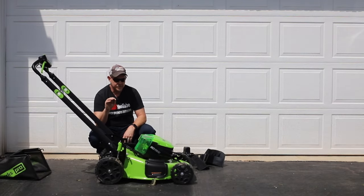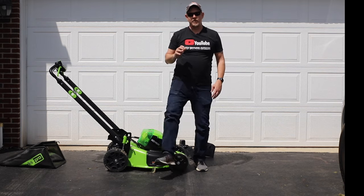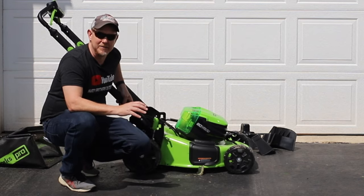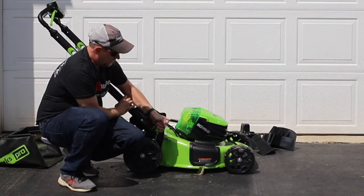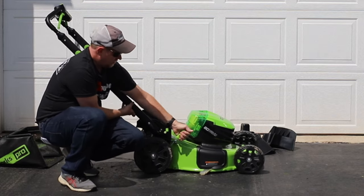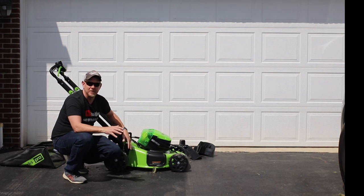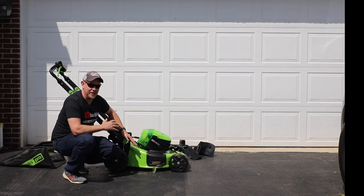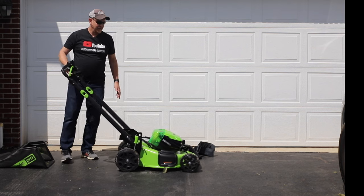The third feature is really cool — I think this is one of those reinventions of the mower that should have been done a long time ago. You know how difficult it is raising and lowering all of the wheels? Not this one. One handle goes all the way down, all the way up, with seven spots in between. Couldn't be easier. I'm seeing it on other models out there too, but this is a fantastic enhancement to the mower.